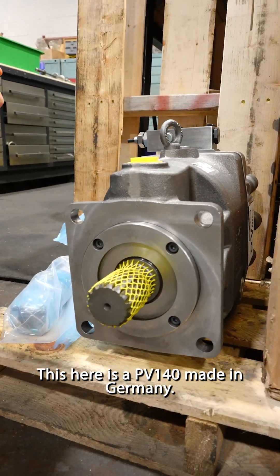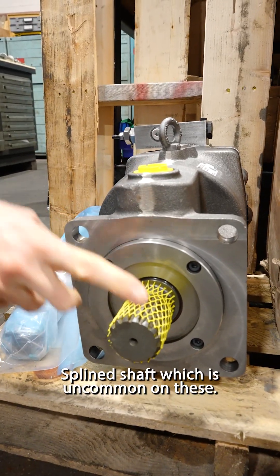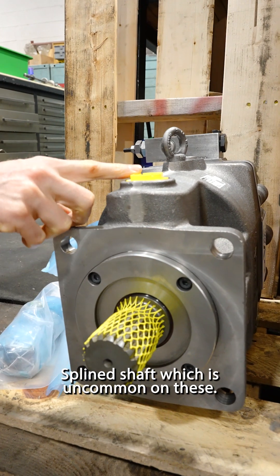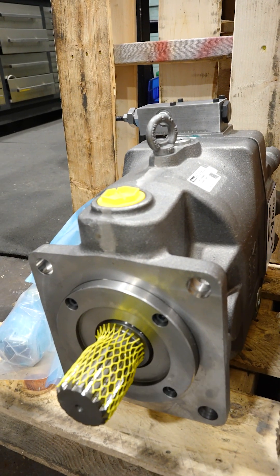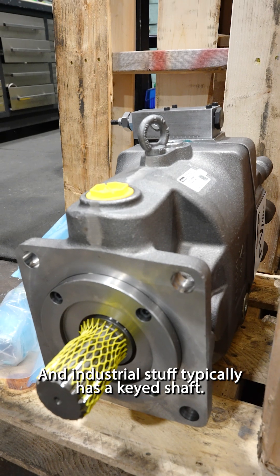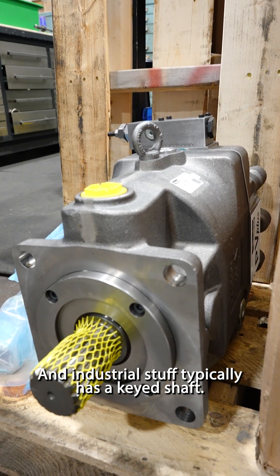This here is a PV-140, made in Germany, with a spline shaft, which is uncommon on these. Most of them have a keyed shaft because they're for industrial applications, and industrial stuff typically has a keyed shaft.